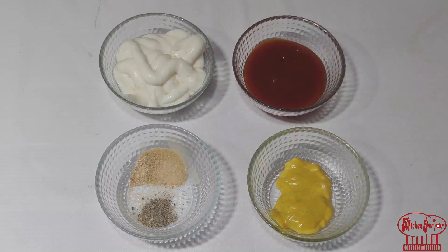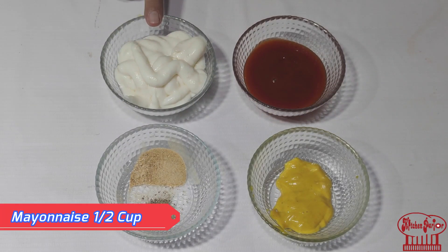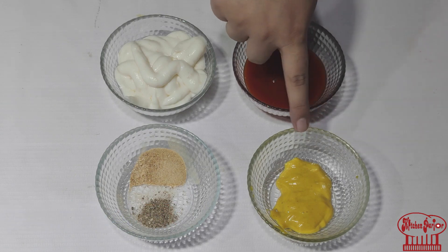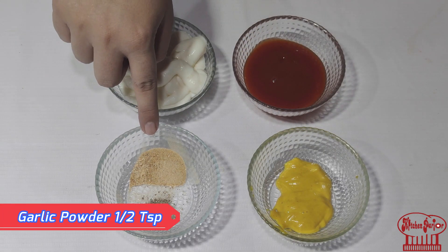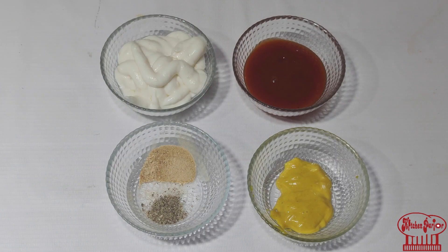Now I am going to share a recipe with you which will make a very delicious garlic mayo sauce. When you eat it with chicken, it will be so good. For this, I have taken half a cup of mayonnaise, two tablespoons of ketchup, one tablespoon of mustard paste — if you don't have mustard paste, you can also use mustard powder — and half a teaspoon of garlic powder with a pinch of black pepper. I will mix all these things together.